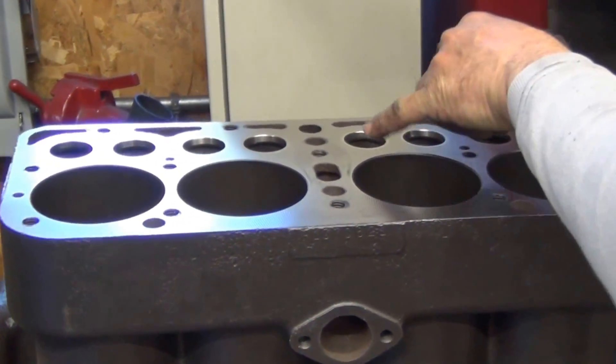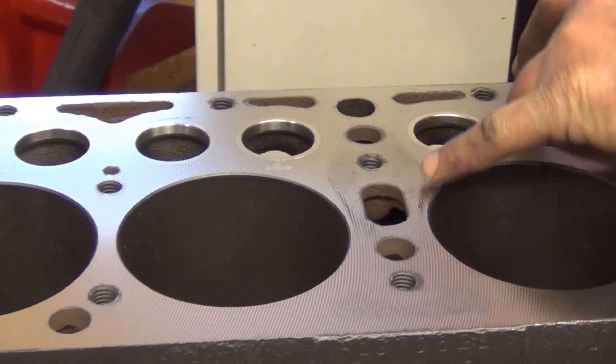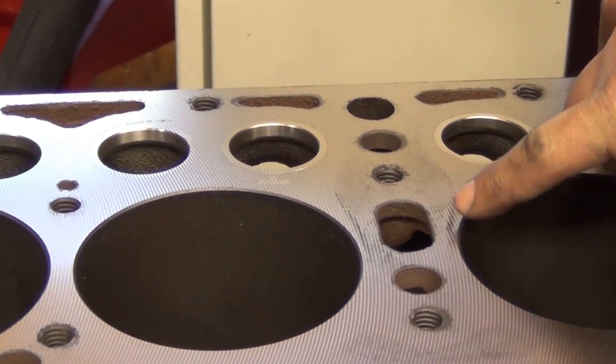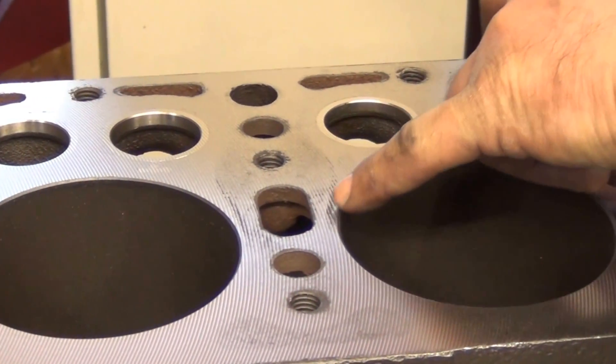You can see basically the mirror image of where the cylinder head was low. It left a shadow of the gasket area where it was intact on the block. You can see these jagged outlines — that's where the cutter went across the low spot.